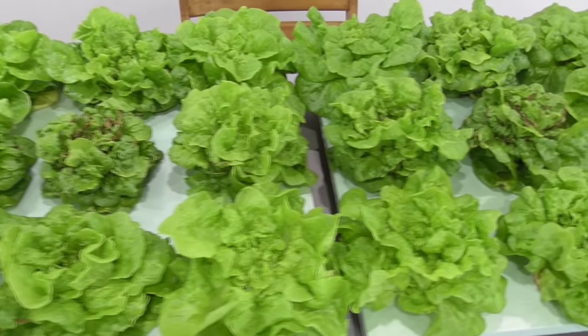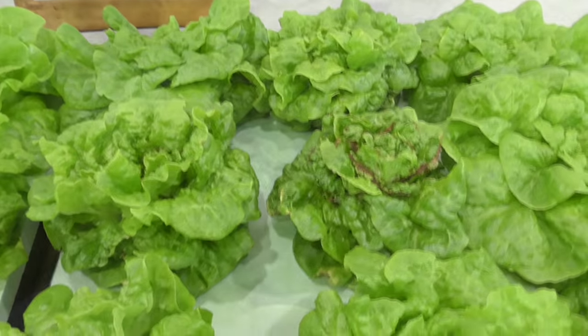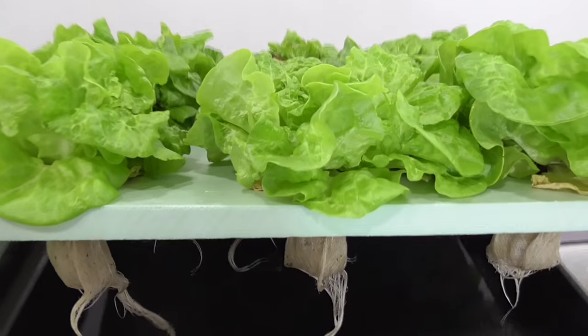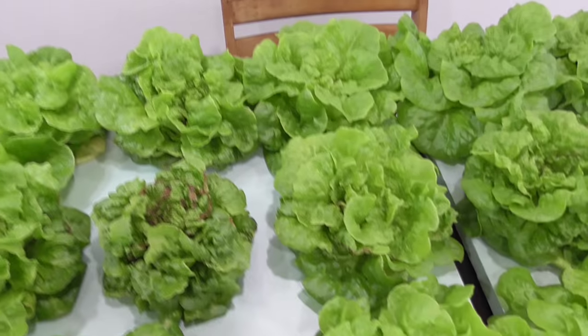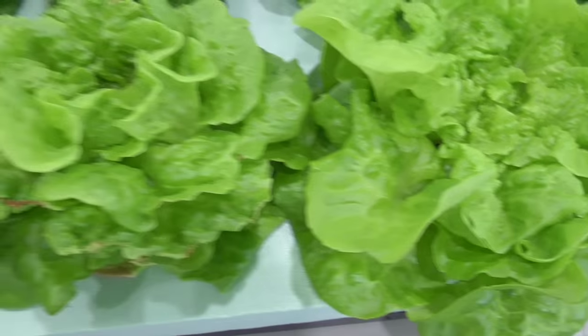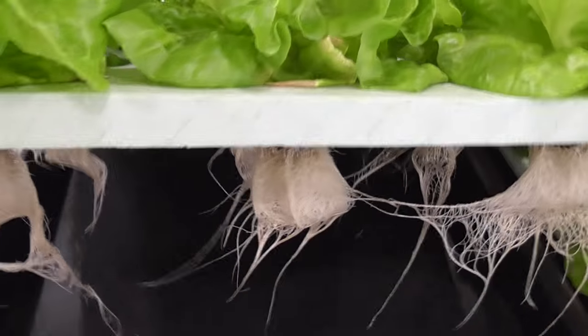Our lettuce is done growing and it's finally time for harvesting and weighing. Let me show you a quick close-up of these plants so you can really see how they developed. Some of these plants are actually showing some very nice growth. In general, the Apollo light provided more uniform plants. This center one did have some inner tip burn. Let's look at these roots. As for the HHE plants, this center plant shows severe tip burn and stunted growth, but look at how these corner plants have just a little less density as well. Here are the roots on these plants.